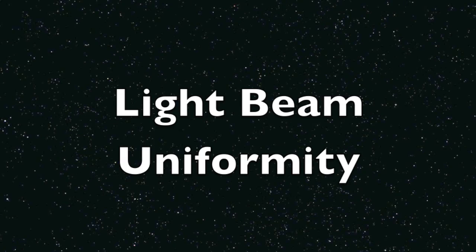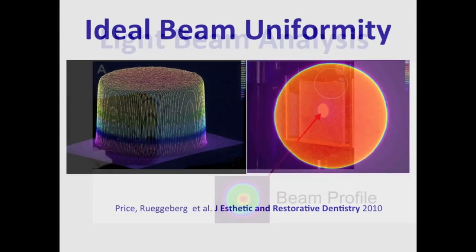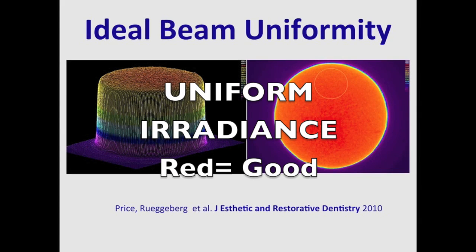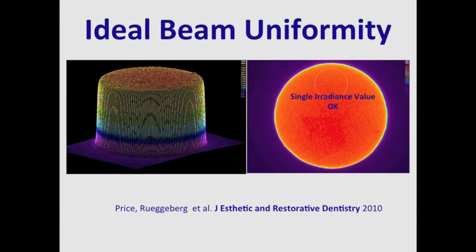I'd like to talk now about beam profile analysis. This shows a beam profiler setup — you can see the camera on the left-hand side and the image of the light beam on the screen. The camera takes a picture of this image. Ideally, the light beam should have what has been called a perfect top hat, where the irradiance is uniformly distributed over the tip of the curing light.